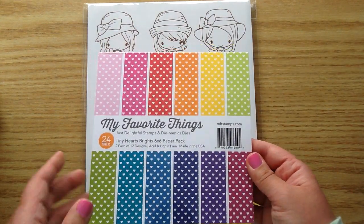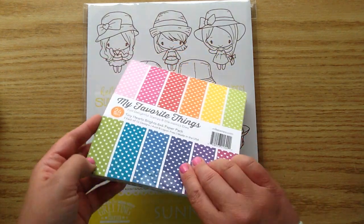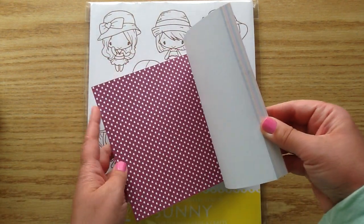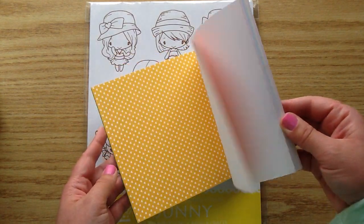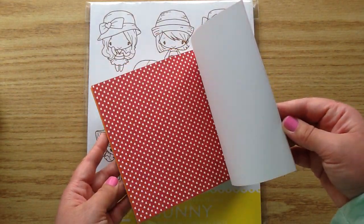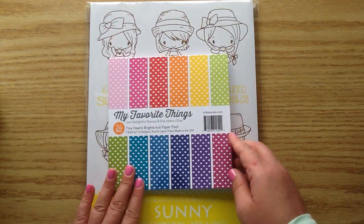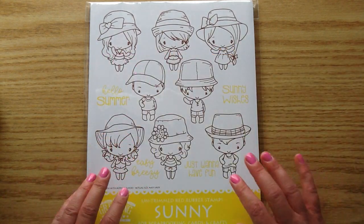I also got this MFT paper — this is the Tiny Hearts Brights. There was also a pastel one, but I just got the bright one. I just love the hearts on it. I think I'm going to have to get the pastel one too, it's so pretty. You get all the different rainbow colors, two of each, and they're single sided, so these are like a dream to paper piece. I had to get those to go with this set.